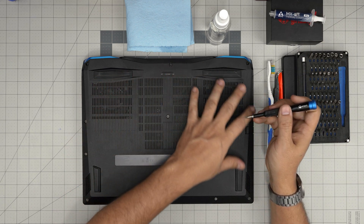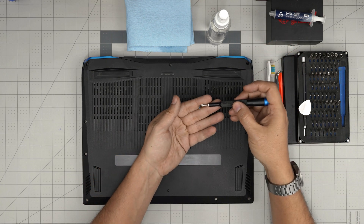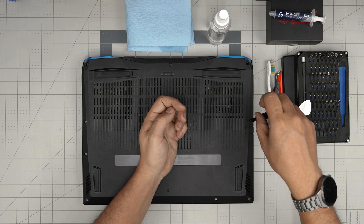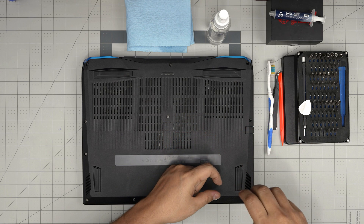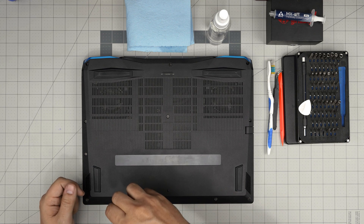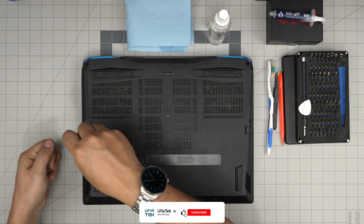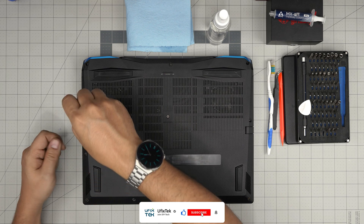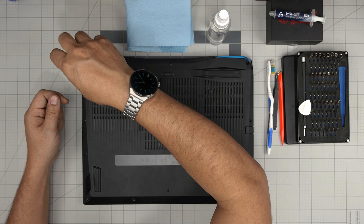Let's go ahead and remove all the screws on the bottom cover, starting from one corner. Remove all of them — all the screws are the same size and height, so don't worry about mismatching them; keep them all in one single pile. If you find my videos helpful, you can support the channel by clicking like and subscribe — I greatly appreciate it, it helps motivate me to make more videos and answer your questions.